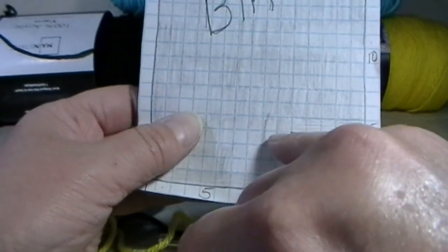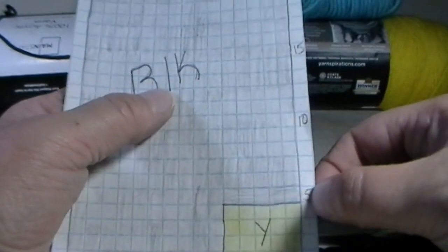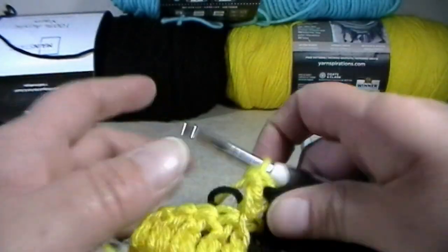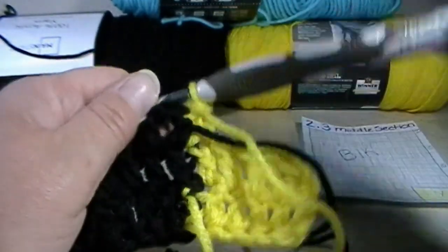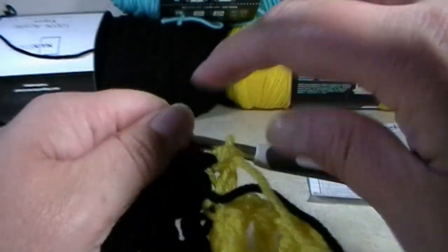I'm going to do one more transition with you, and then I will let you go for rows five all the way to 20 and meet you back on row 20. When we come back, it should be row number four — I'll meet you one stitch before the transition.